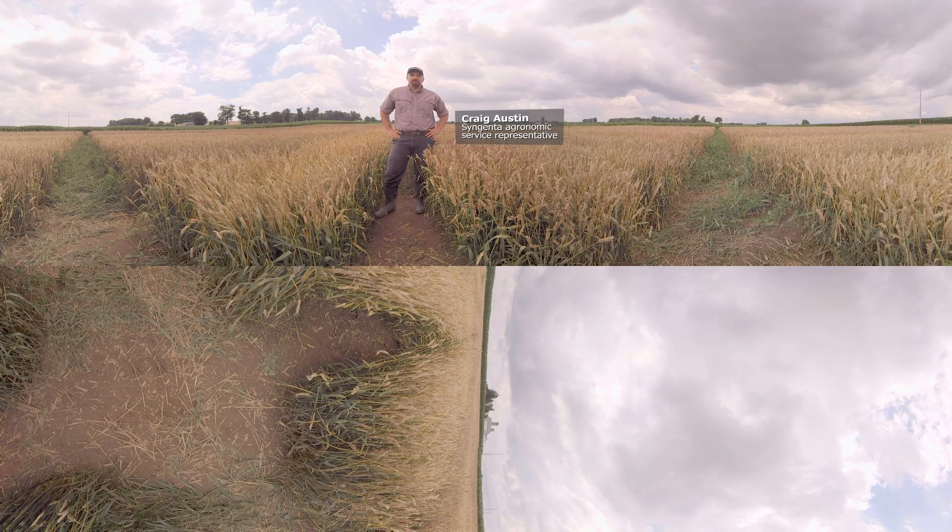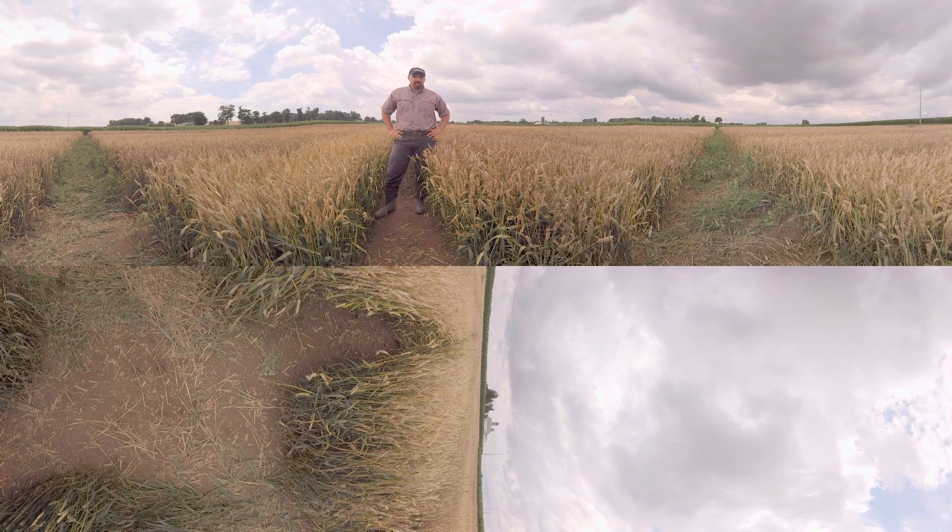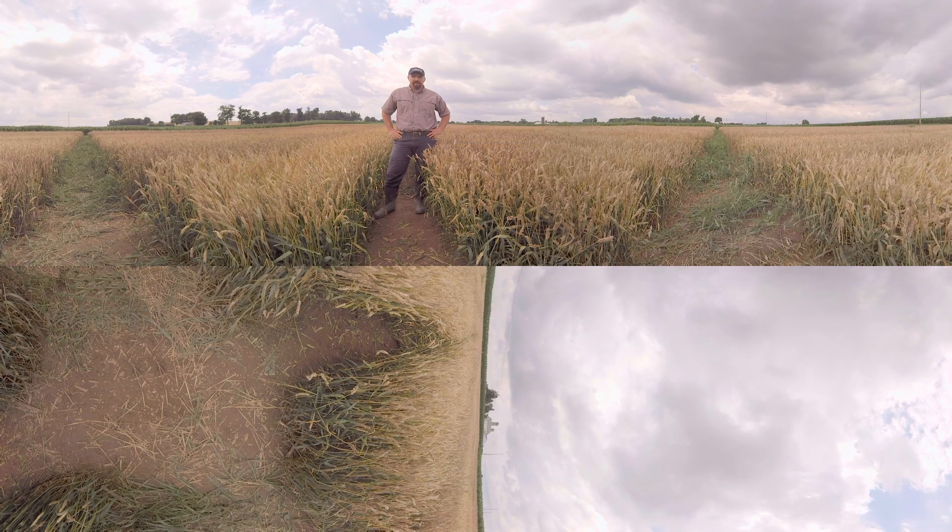Hi, I'm Craig Austin, agronomic service representative with Syngenta. We're here in Mount Joy today to look at a Fusarium head blight trial and talk about Miravisace, our most recent fungicide for head scab control.